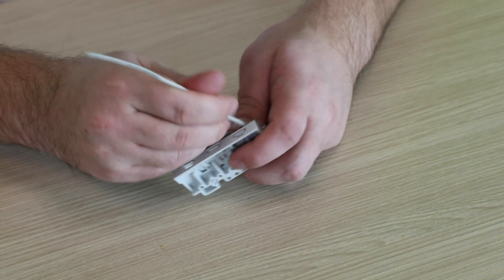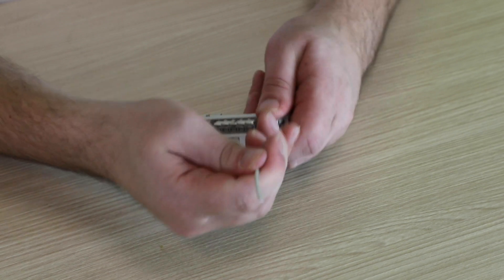And like the standard 221 lever nuts series, all you have to do is lift the lever, insert the wire, and close the lever for a tight, reliable connection every time.